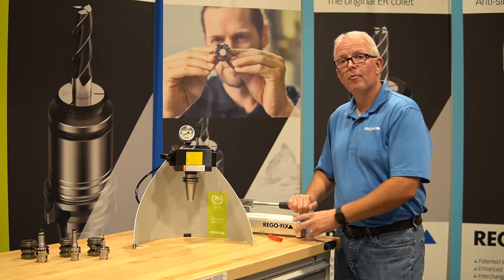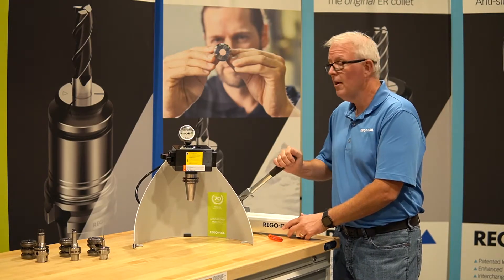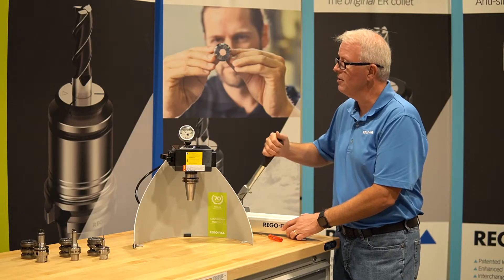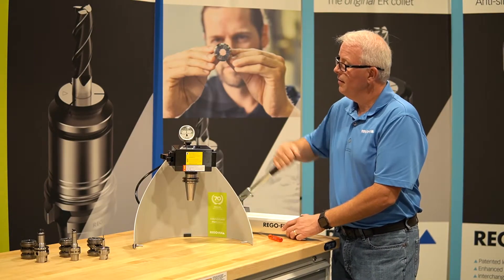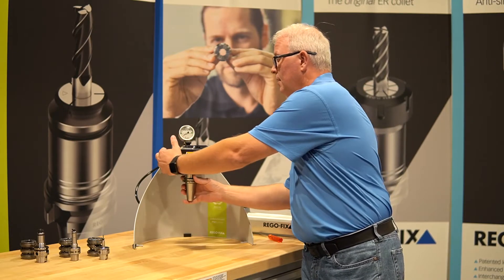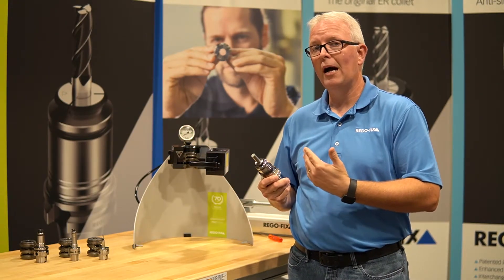This is where operator involvement comes in. Obviously I'm using the pump itself, but I also have to watch the gauge on the head to make sure I only go to the correct PG series — in this case, PG-25. And there it is. I can release it. My tool is now pressed in and ready for operation.